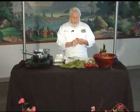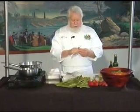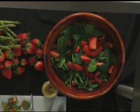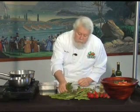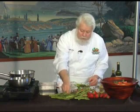I'm quartering these strawberries and tossing them into this bowl full of spinach here — that's going to form the base of our salad. We've got asparagus, which is beautiful, beautiful stuff.